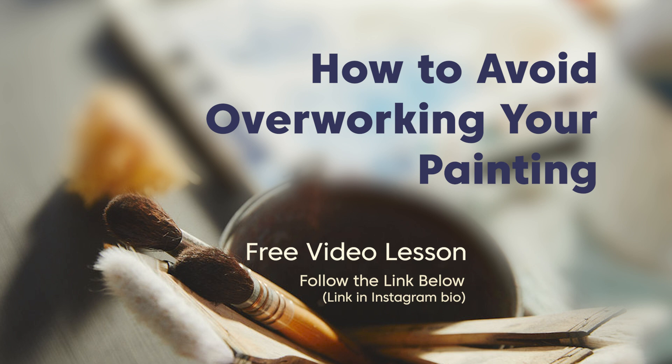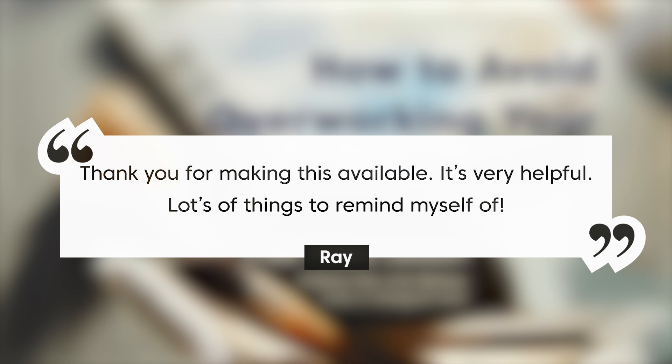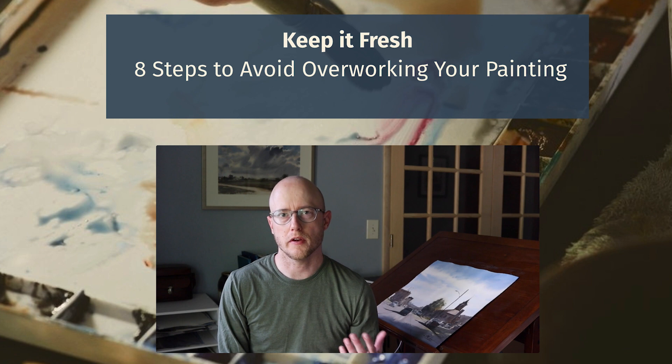Before you go, I wanted to mention my free video lesson: 'How to Avoid Overworking Your Painting.' You can follow the link below or find it in my Instagram bio. I've gotten some really good feedback from this lesson. It addresses something I had to work through quite a bit when learning watercolor — overworking my painting. I cover eight different tips to help you avoid that.